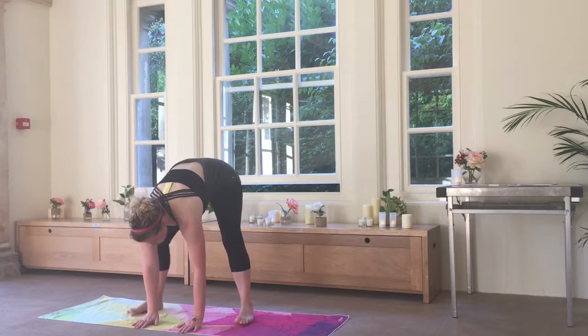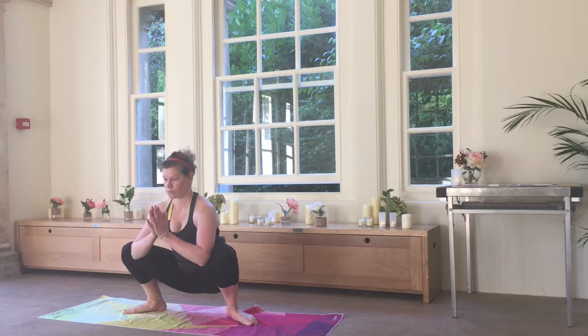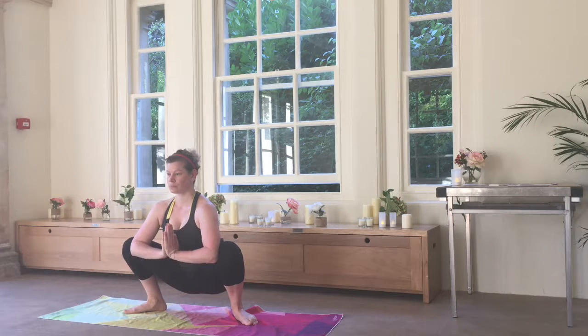Before taking the hands to the ground with a little wider stance, I'm going to take it down to a lovely garland pose, bringing the palms together if that's comfortable. A lovely opener for the hips, a little balance.